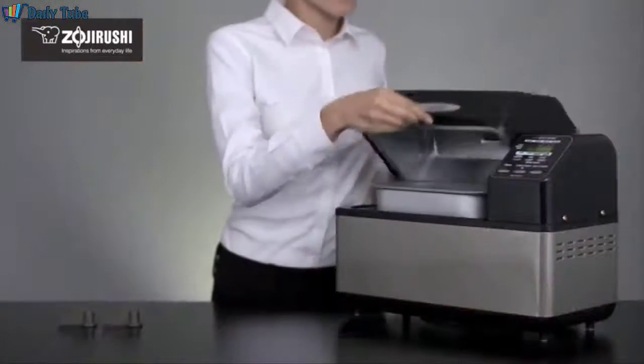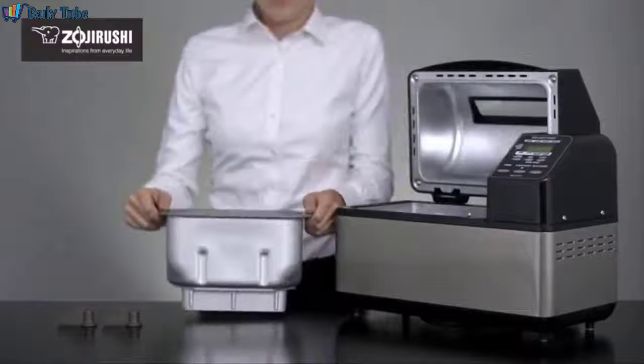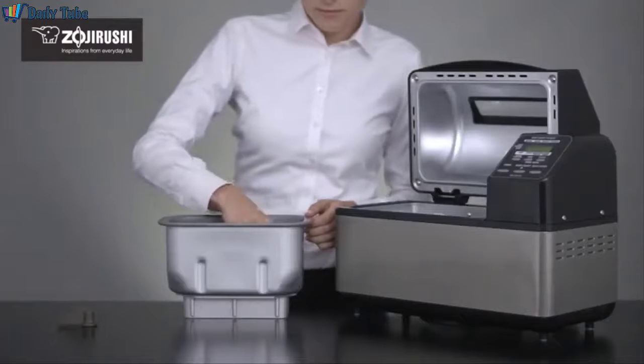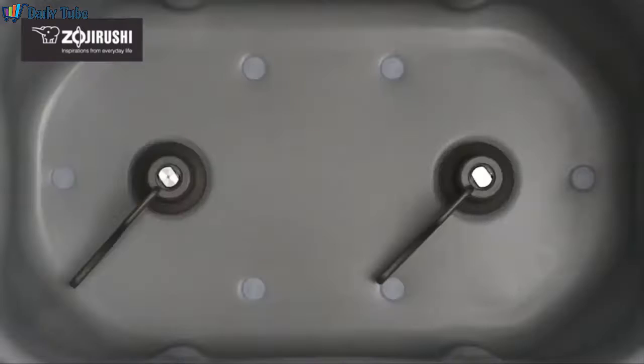To begin, remove the nonstick baking pan from inside the machine and attach the dual kneading blades securely to the rotating shaft. Two blades ensure thorough mixing and kneading of ingredients for improved baking results.